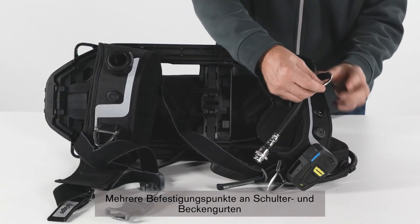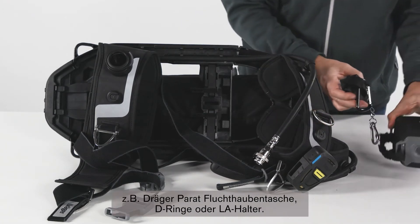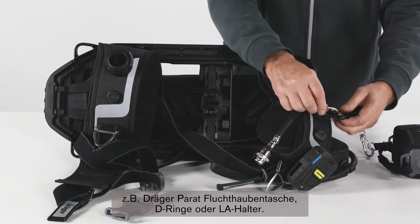Multi-attachment points on the shoulder strap and the waist belt allow the easy attachment of other pieces of equipment, like the pouch for the Draeger Parat escape hood, D-rings, or just the LDV holder.